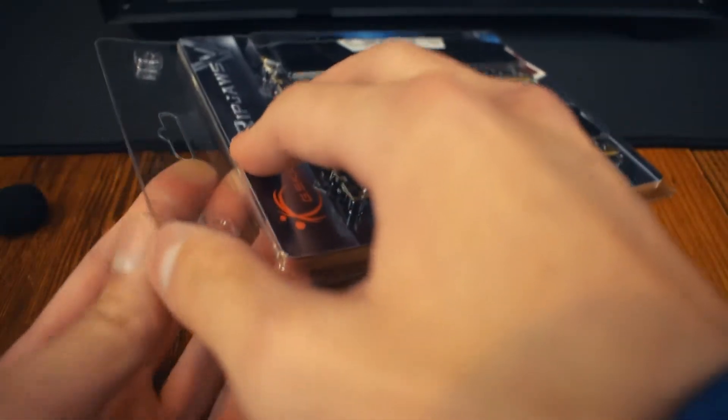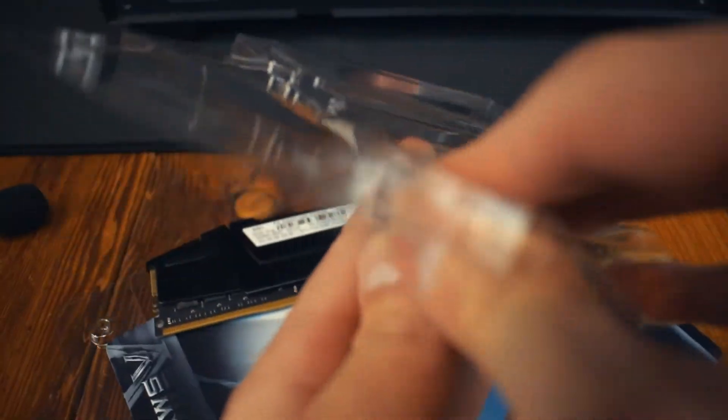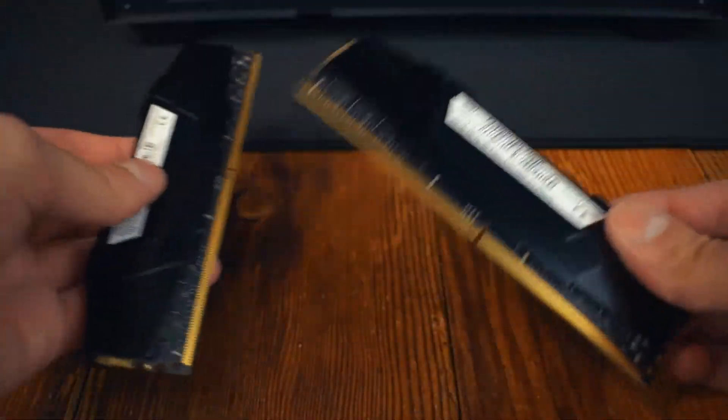This is 32 gigs of DDR4 running at 3200 megahertz from RipJaws. It's the exact same stuff except what's in my PC right now is 16 gigs — two DIMMs total. Let's see where we need to put them in.